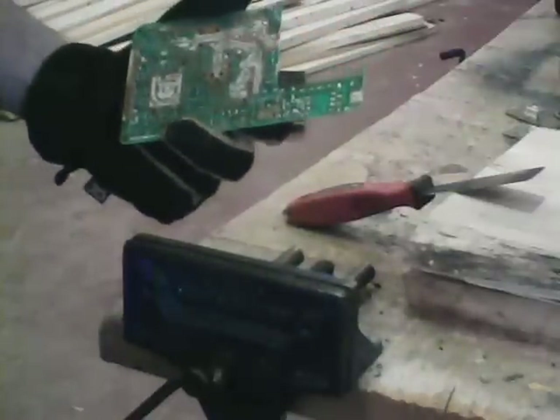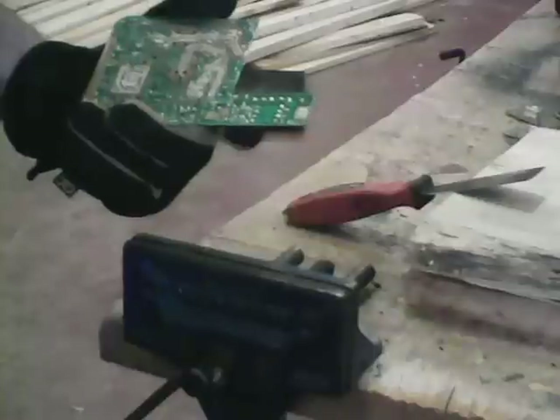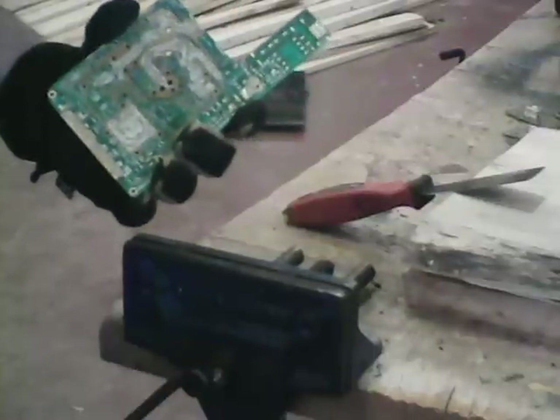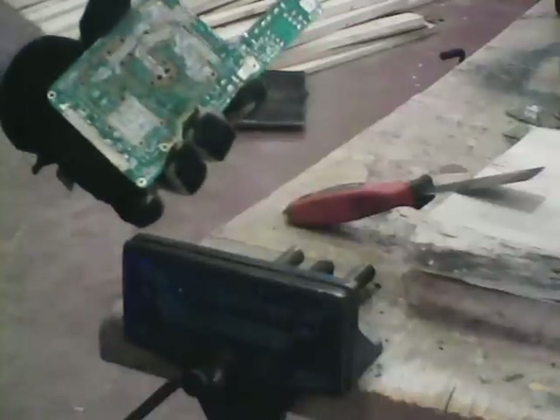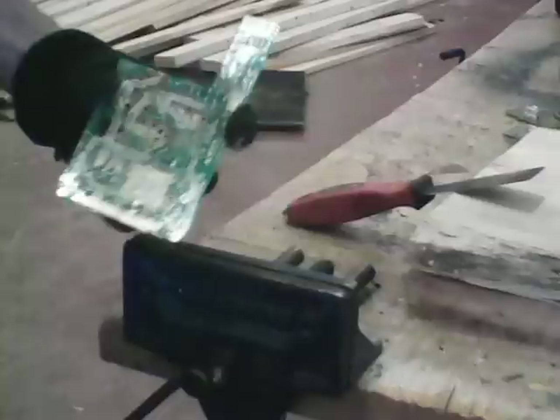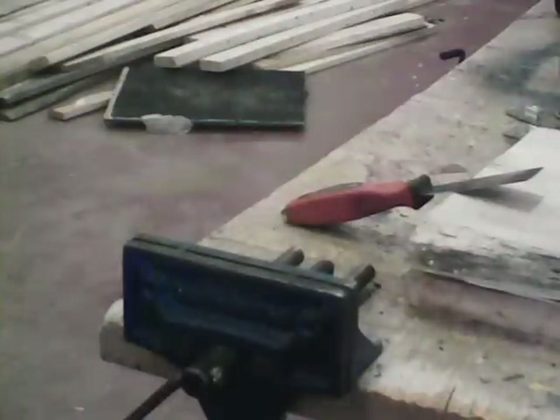Just wanted to show you a quick and simple way to depopulate boards if you're into a little urban refining. For more great videos on how to recover gold and precious metals from basic electronics, go ahead and subscribe to the channel, send us a comment, give us a like, and we'll be getting back to you. NB Wildman out. Thank you.